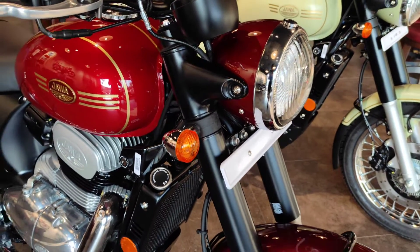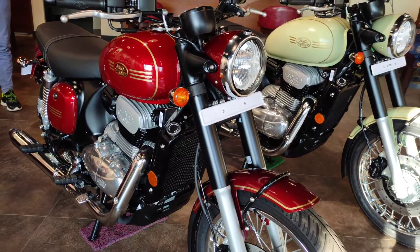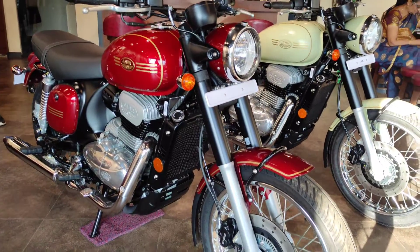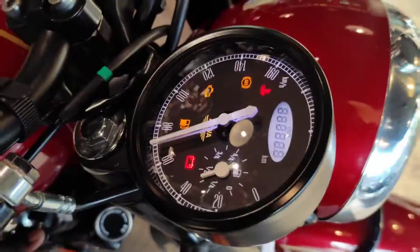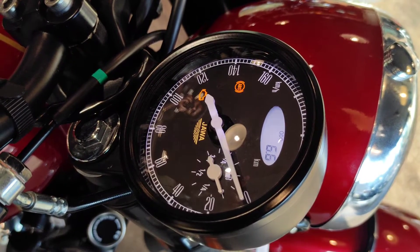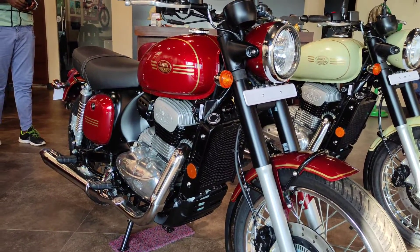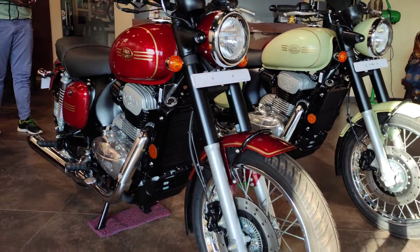This bike is a very good one. I can tell you about this bike — it has a very good name and it is very good. Now we are coming to a Jawa. You can tell that this bike is a Jawa, and we are going to get this bike.